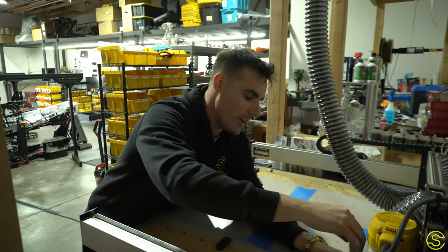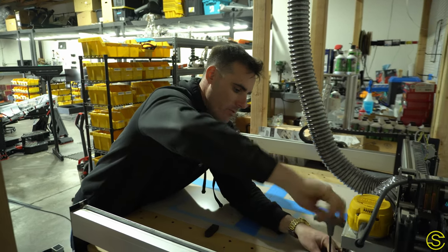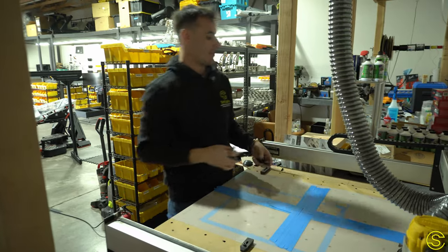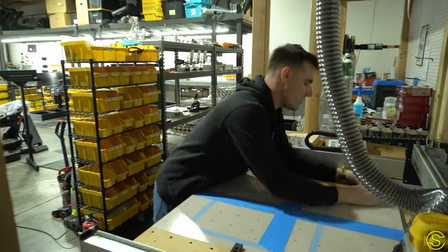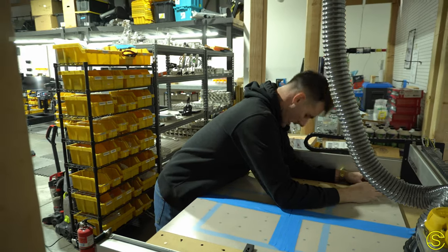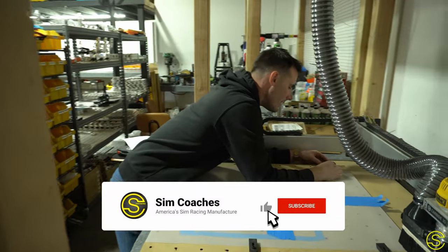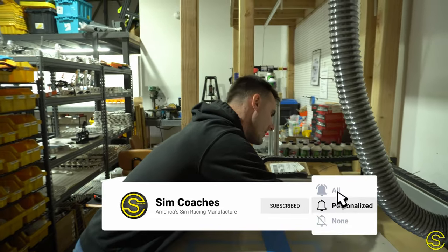We have an unbelievably fun new project that we've been working on. Our shop didn't always look as cool as it did just a few weeks ago — it had white walls, wasn't that pretty, not a whole lot going on. But now we've taken initiative in making sure that the showroom looks good, and part of that was finding things for the wall.